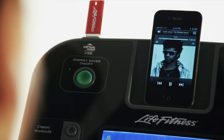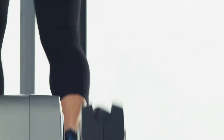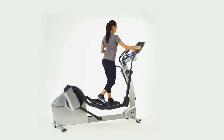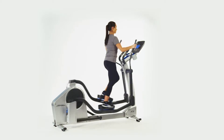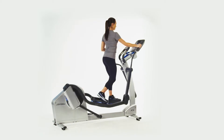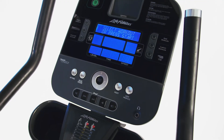When paired with the Track Console, Life Fitness elliptical trainers feature the patented Whisper Stride technology that delivers quiet, smooth performance every stride, reducing the risk of injury and allowing you to work out in the morning without disturbing the family.